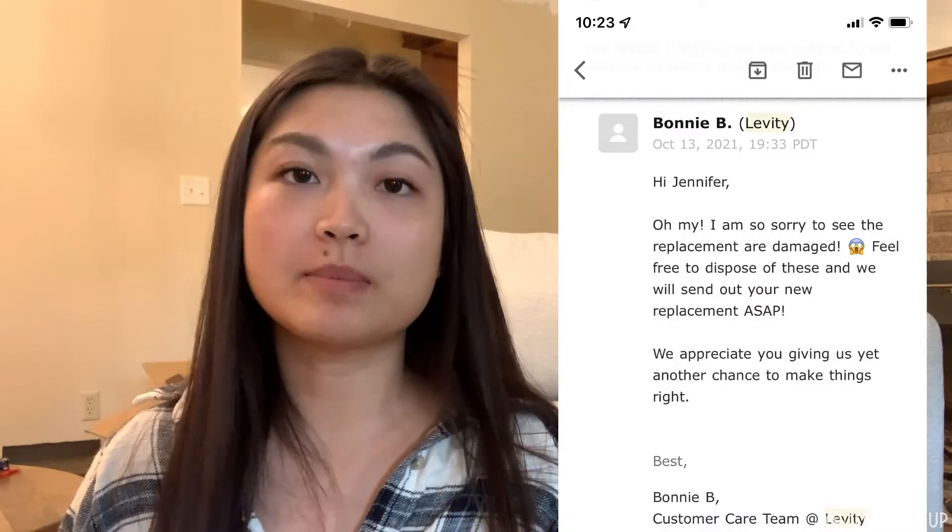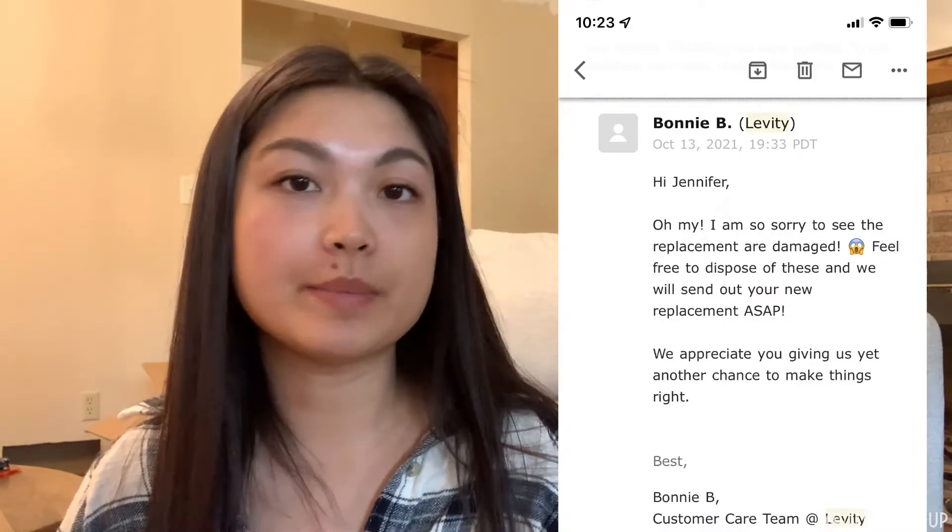She said, 'Oh my gosh, so sorry about that. Thank you for giving us another opportunity to make it right. We've sent a new set of legs and you can just dispose of the old ones.' I really liked that I didn't have to deal with any returns, because it was obvious they weren't going to do anything with the cherry legs or the damaged walnut legs anyway.